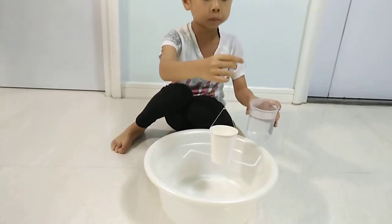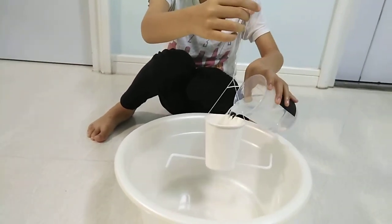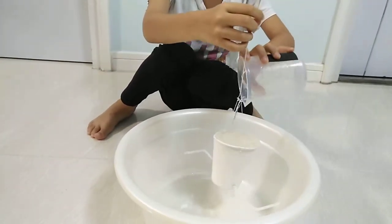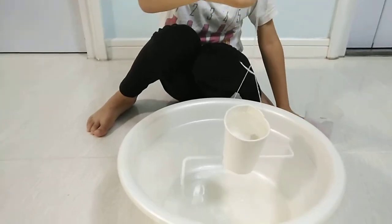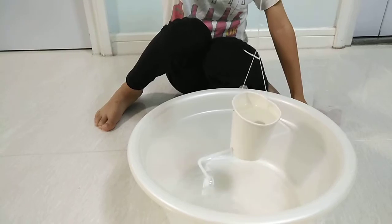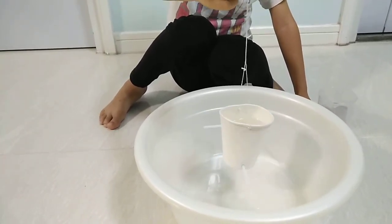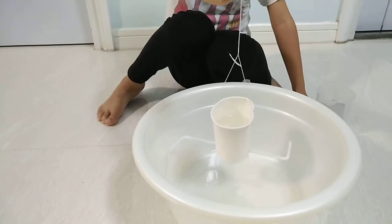But after I pour some water, the cup will keep turning. This is because the force of the water coming out from the straw makes the cup turn.